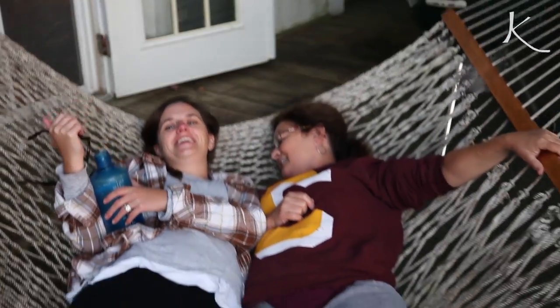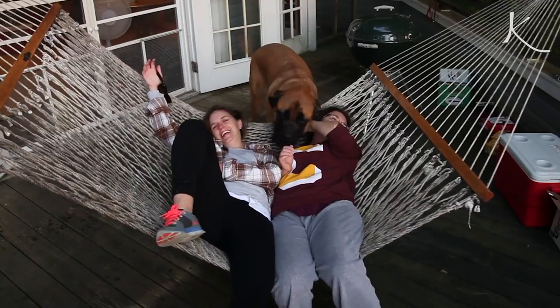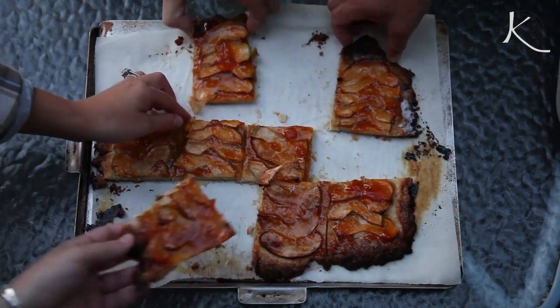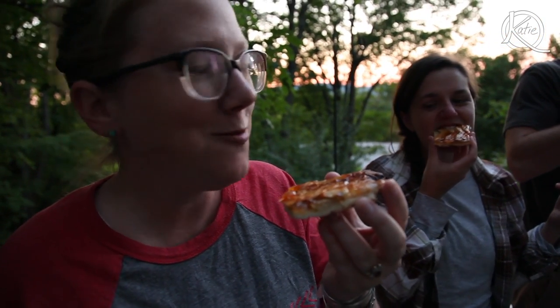At the end of a day full of fun, it's time to dig in. Hey guys, tart's ready! In my opinion, this treat is best enjoyed with friends.